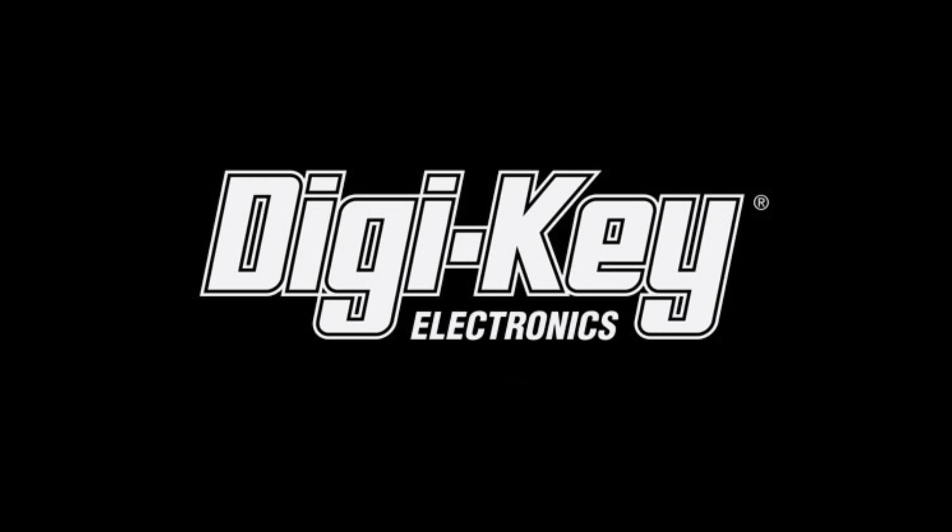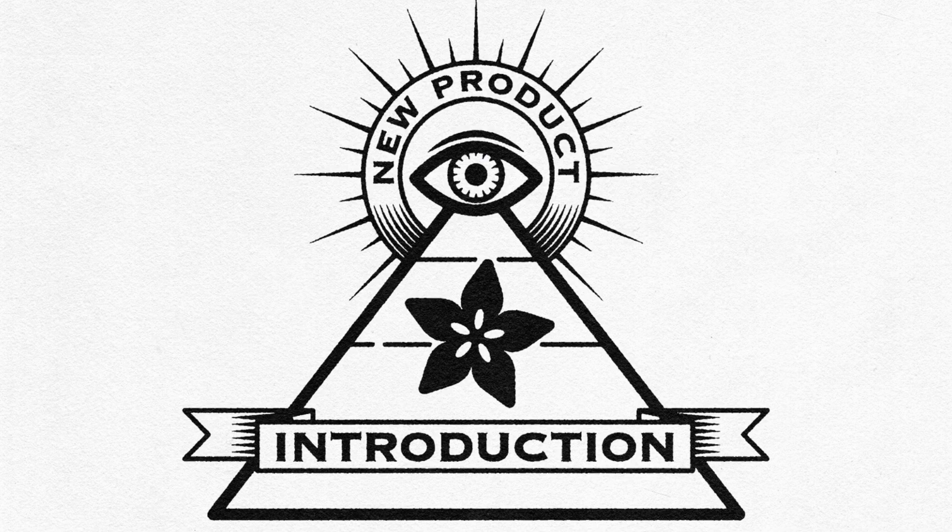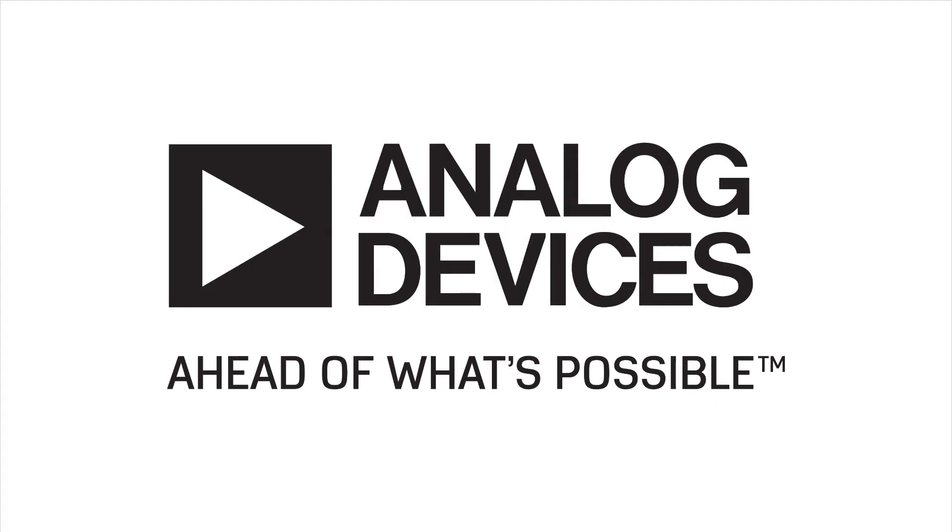DigiKey and Adafruit bring you this week on Eye on MPI: Analog Devices.